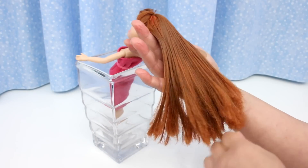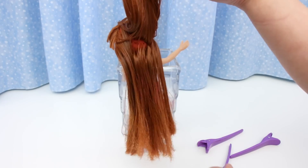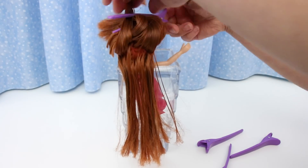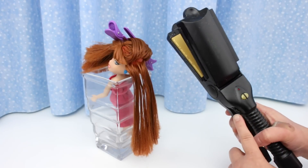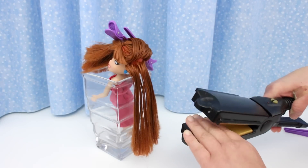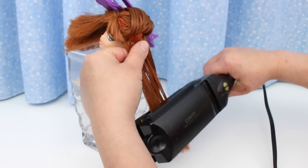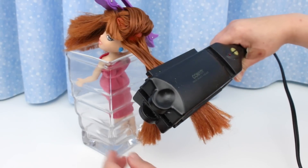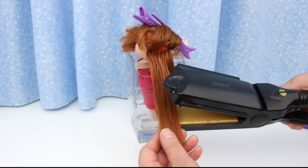I'll put a little bit on the top. I'm using these hair clips to section off the hair. I'll be using this flat iron set at the lowest temperature. This is kind of hard to hold — a smaller flat iron would be better. Do a small section at a time. Little kids will need help from an adult. It's hard to work the flat iron and keep the doll from falling over — this is really a two-person job.